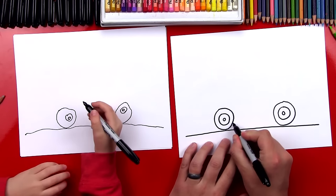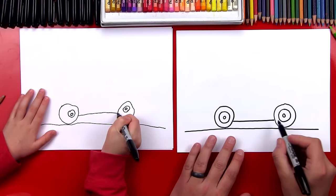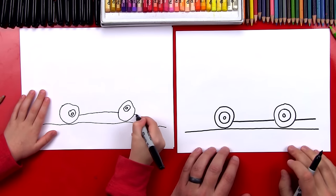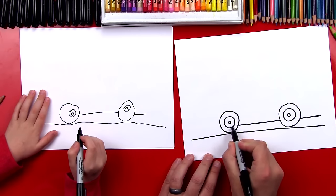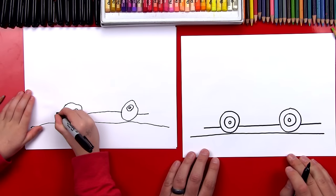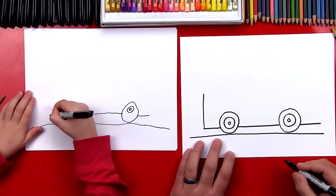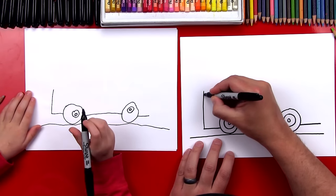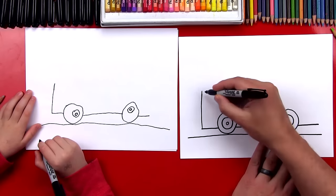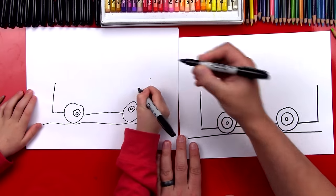Now we're gonna draw the bottom of our bus. We're gonna draw a line and connect the front wheel to the back wheel. Then we're gonna imagine that line going all the way through the wheel and coming out the back. We're also gonna do that on the front — we want to make sure that's lined up and we're gonna draw the front of our bus.